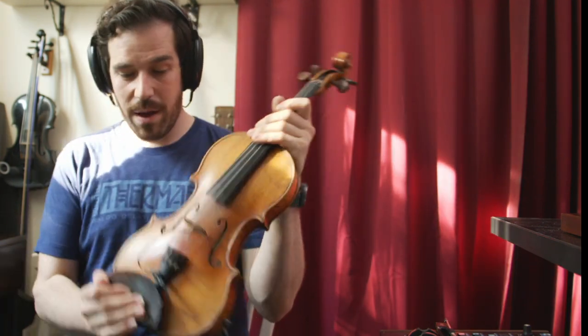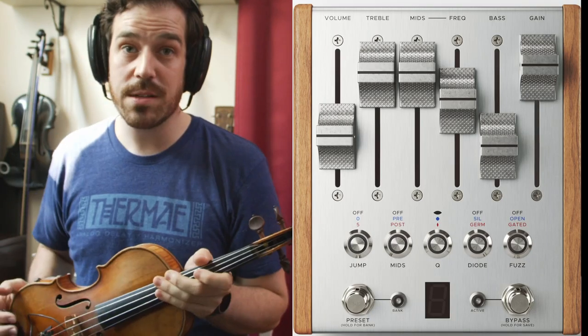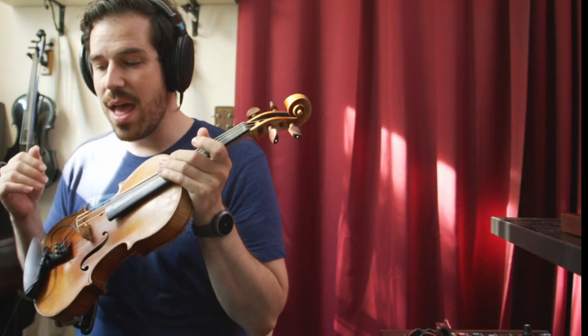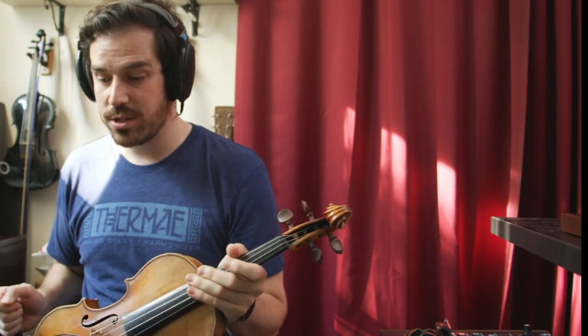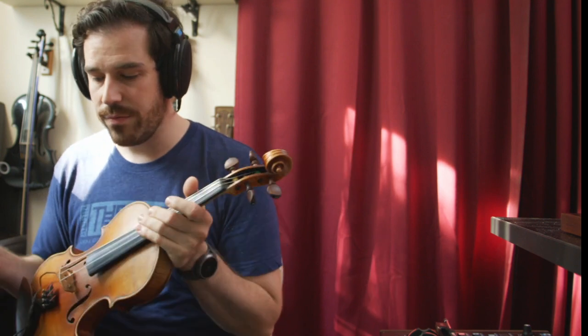My signal chain: my violin is going into a Schertler Stat V pickup, into my pedal board. I've got the Chase Bliss Automatone Benson Preamp Mark II giving a little bit of shaping, and then that's going into all of the octave pedals in question today — whether it's the OC3, the U-235, or the Enzo. I'm going to start off by comparing just those three, because I have all three of them plugged in.